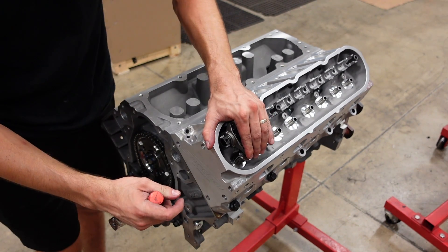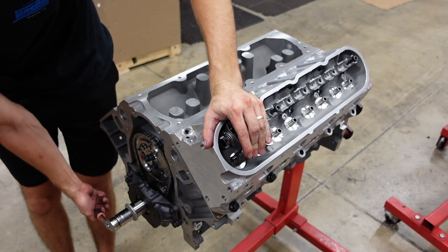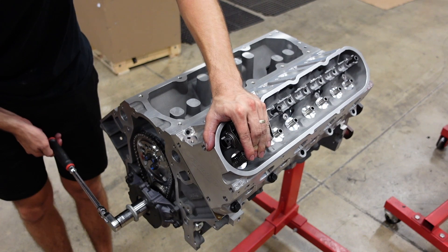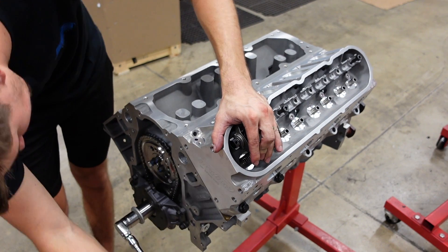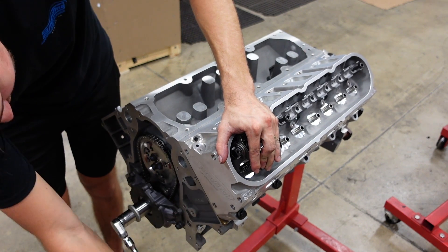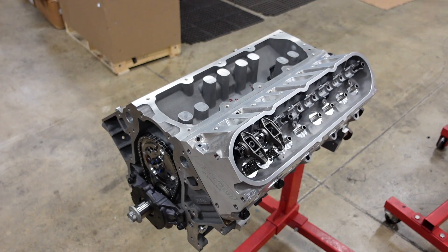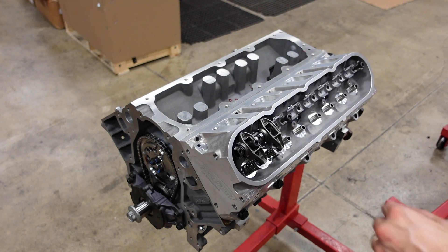Now we'll check our valve clearance the Jacob way. Here's top dead center on this cylinder. Oh yeah, we have absolute miles of piston-to-valve clearance. I can pretty much hang the valve way open and we never even hit the piston — that's awesome. I'm not even going to check the exhaust I'm that confident. You can hate me in the comments, but after building enough of these motors I guarantee you it's nowhere near.